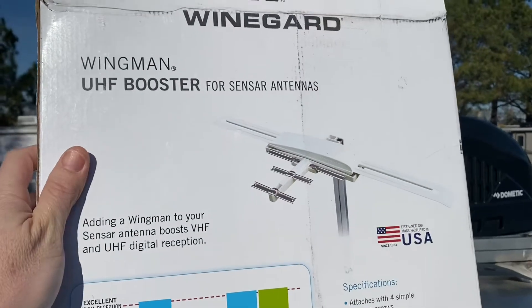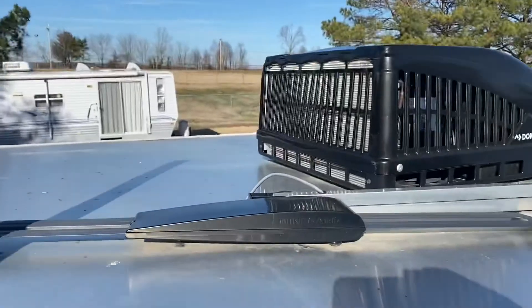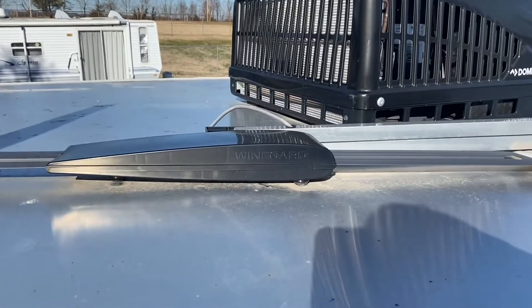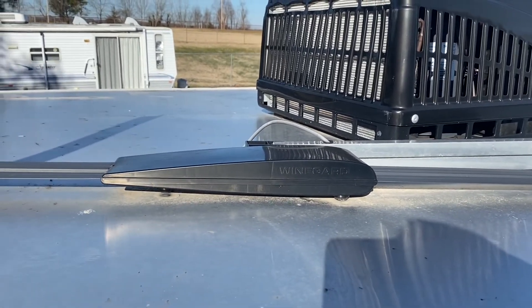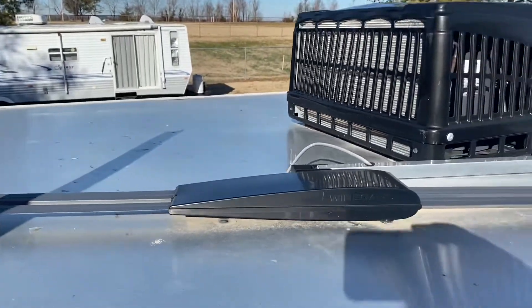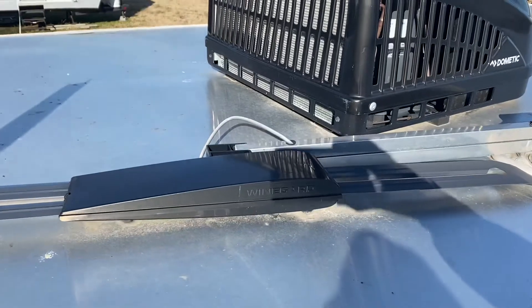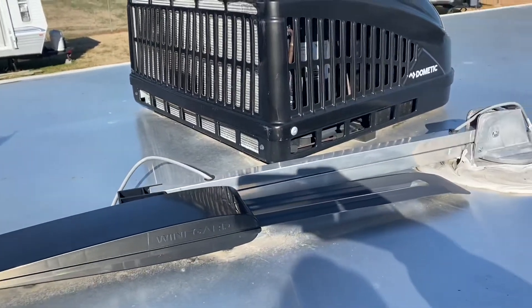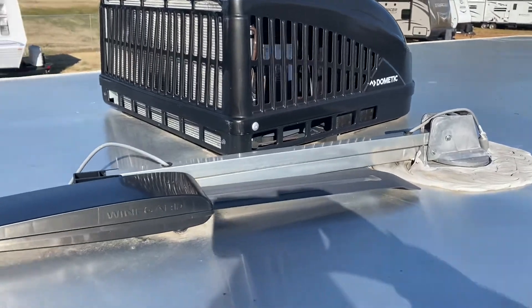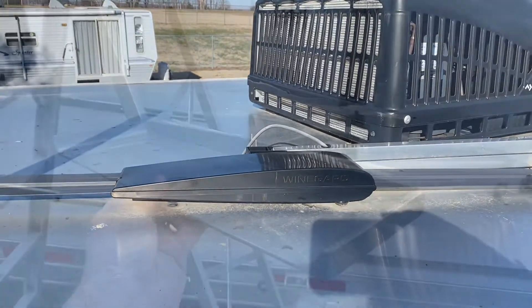Today we're gonna be installing this Weingard Wingman UHF booster on my Weingard UHF, or VHF, somewhat UHF batwing antenna. One thing you want to do if you're gonna install this — make sure you have clearance, because if the antenna was on the other side of the poles, we would have an issue with our air conditioner. I'm installing this on a Lakota Living Quarters trailer.